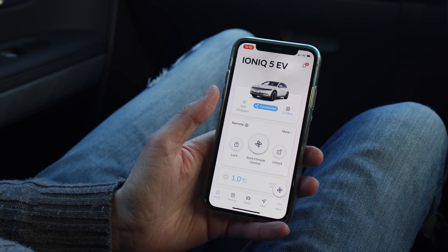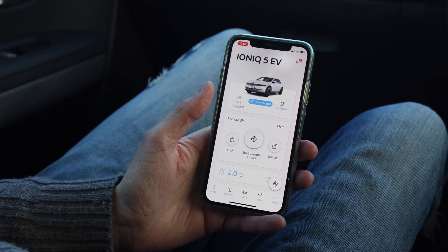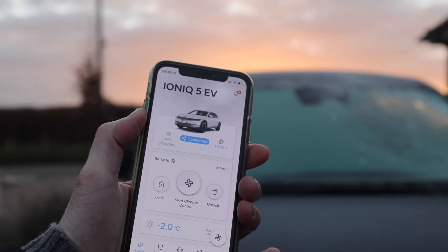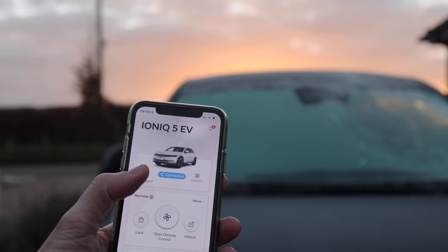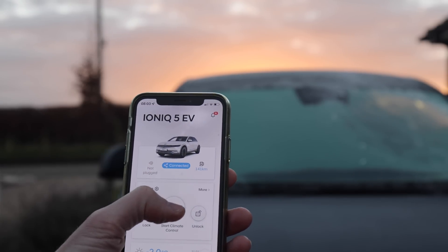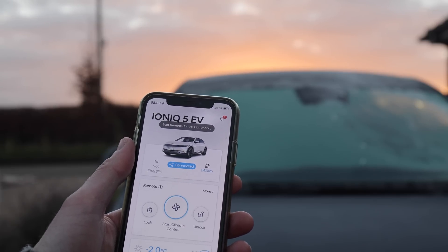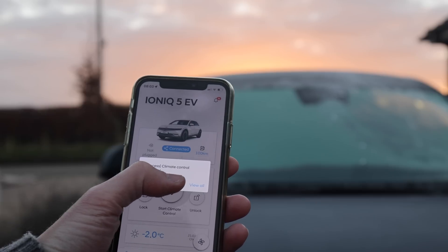What you really want to do is be able to set the climate control when you're not in the car, because that's the ultimate convenience. All you have to do is go to the app — in this case I've got one called Blue Link for the Ioniq 5 — and all you have to do is press 'start climate control' and that will defrost your car, or set the air conditioning if it's a hot day.